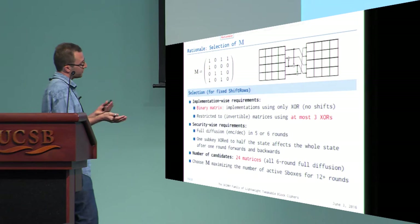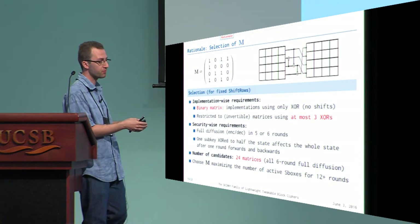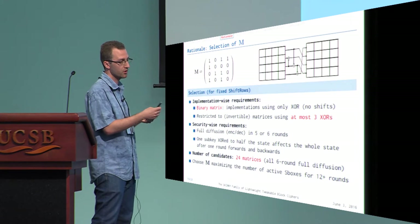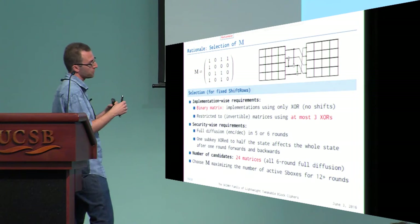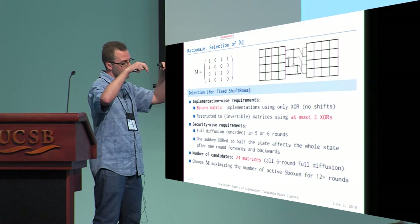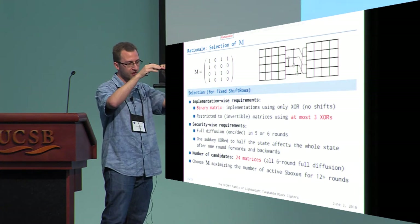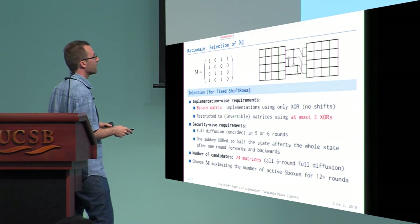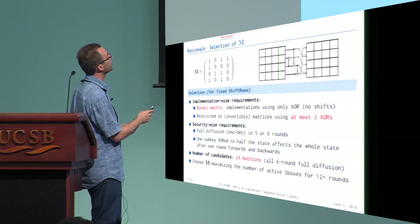For the matrix selection, we imposed it to be binary for implementation reasons, and restricted the search to invertible matrices. For security, we required full diffusion to be reached within six rounds, and since subkeys are injected into only half the state, each subkey byte must affect every possible byte after just one round — forward and backward. These two criteria reduced candidates to only 24 matrices, from which we picked the one maximizing the number of active S-boxes.